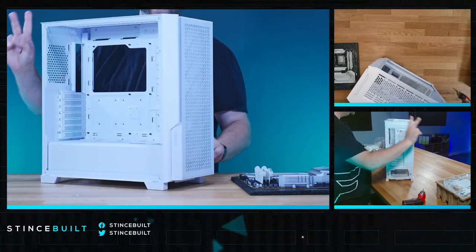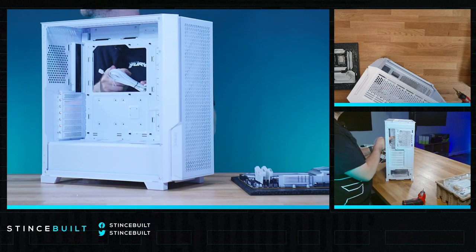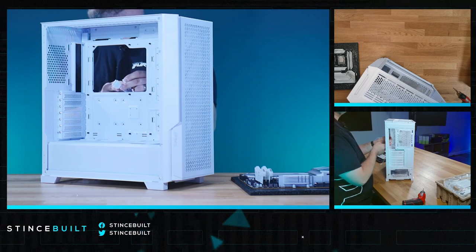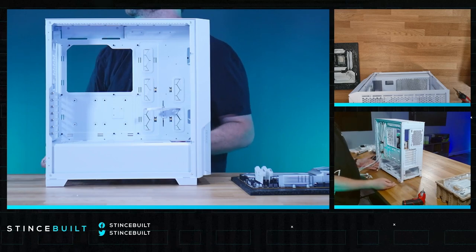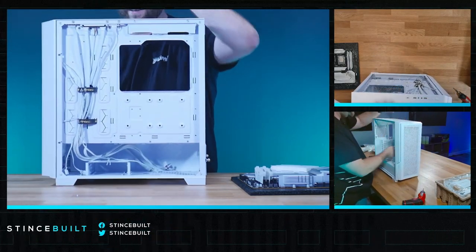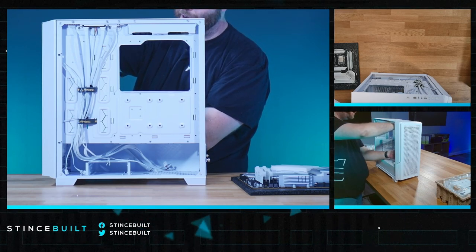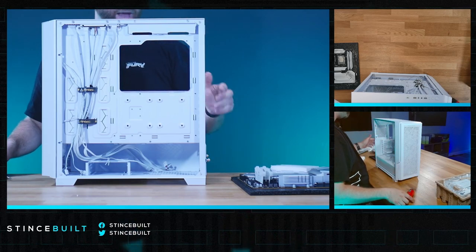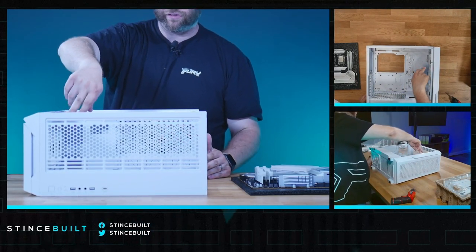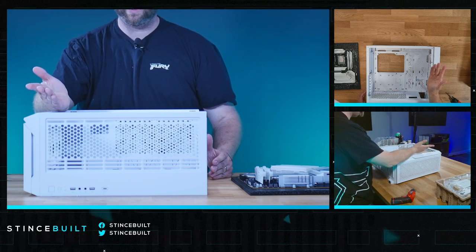I'm impressed. For a hundred dollar case, you get two USB ports and Type-C up top. And this is a big W — all white cables. USB 3.0 headers in white. For a hundred bucks this is a compelling case. Now looking at the screws: the standoffs are black, but every other screw is silver to match the aesthetic — silver on the PCIe slot covers, silver on the fan screws. People care about quality, performance, and aesthetic — and if you have all three, that's a big win.